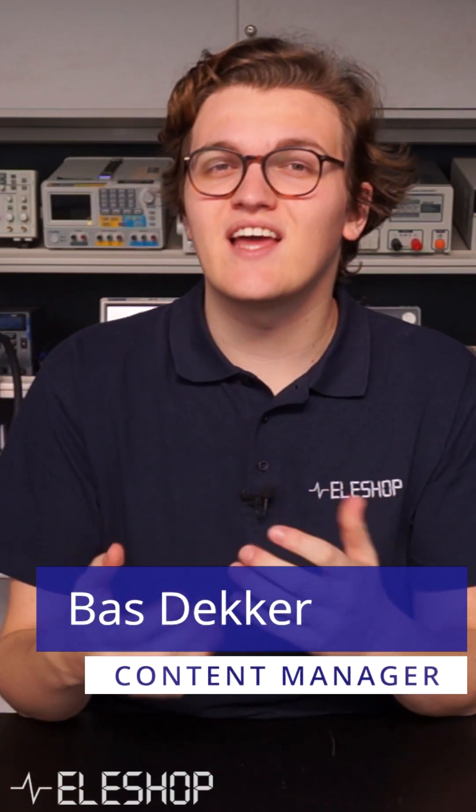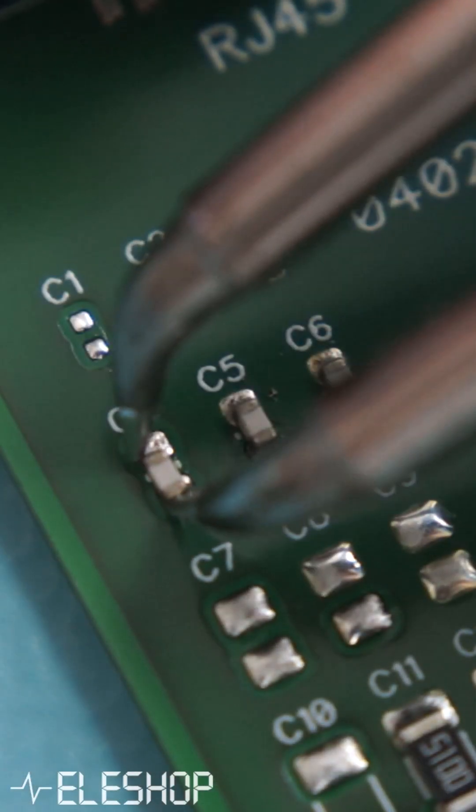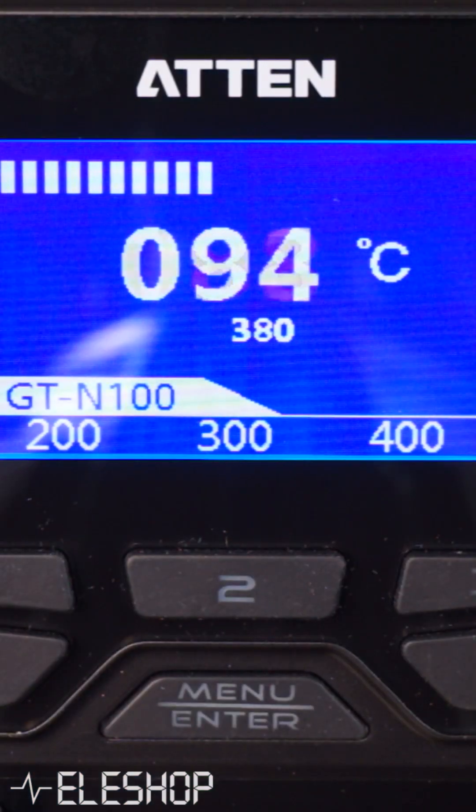Welcome to a new video from Alashop, and today I'm going to show you two tweezer stations from Atten. Solder tweezers are soldering tools with two heated tips in the shape of a normal tweezer, which are very useful tools in helping you to de-solder and re-solder SMD components on PCBs fast and easily.